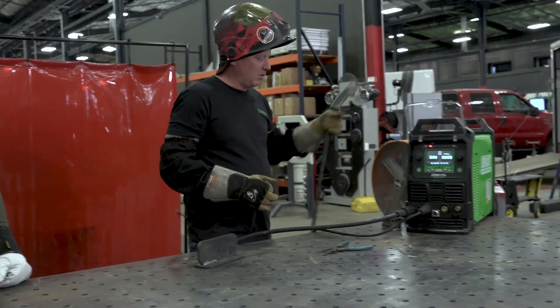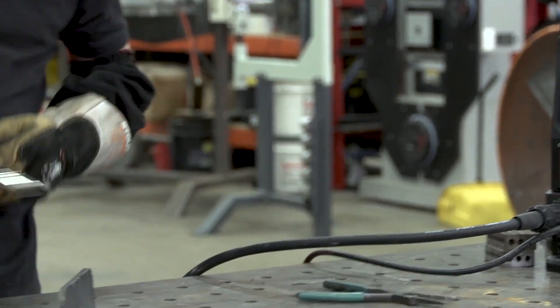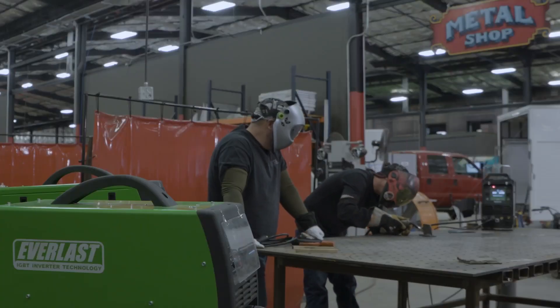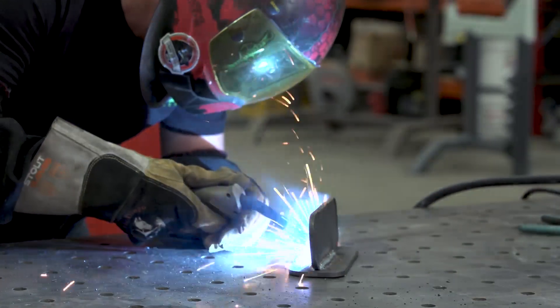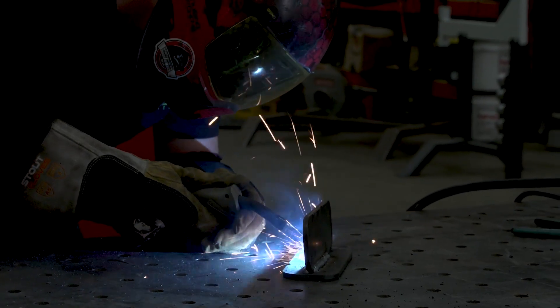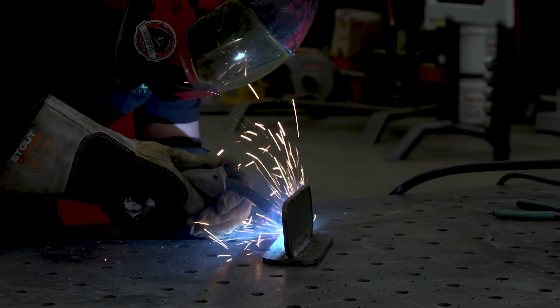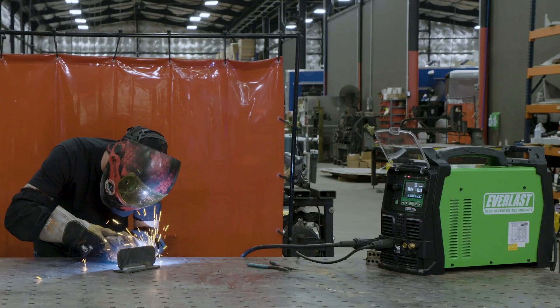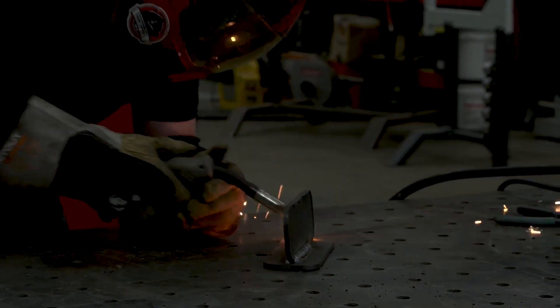I want to turn it up a little bit more just to see if it'll burn through that mill scale. We're set at 20.9 volts, 322 inches per minute, .035 solid wire, C25 gas at 20 CFH. I can see that cone is pretty tight and focused. Overall, I'm super impressed with this thing.